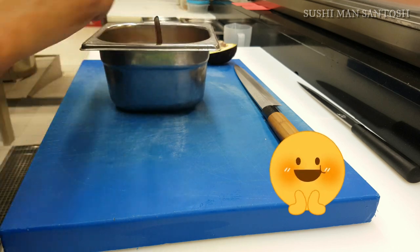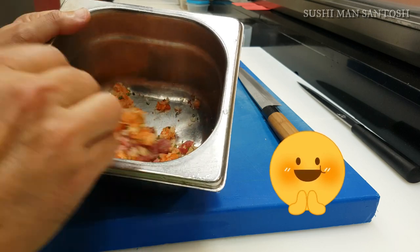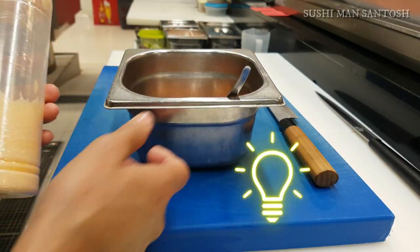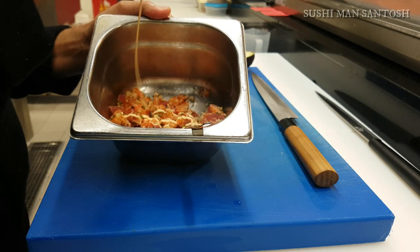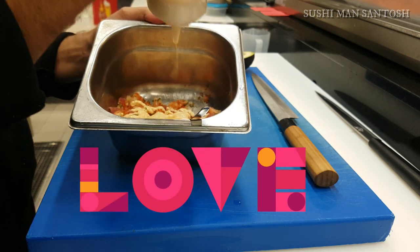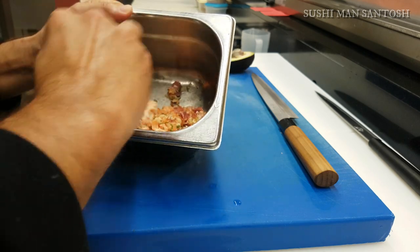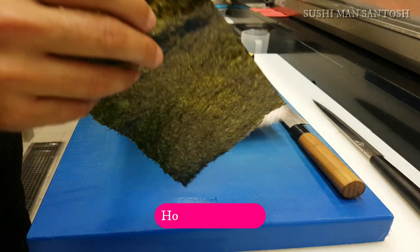This is very important for extra texture and flavor — it's a very simple sushi sauce: spicy mayo. Add as much as you want for spiciness. I really like spiciness — I grew up with lots of spicy food made by my grandma. Okay, we've finalized our topping.